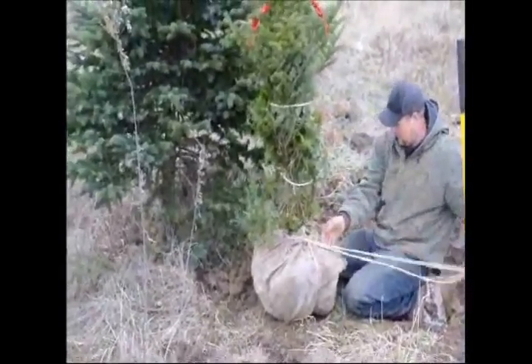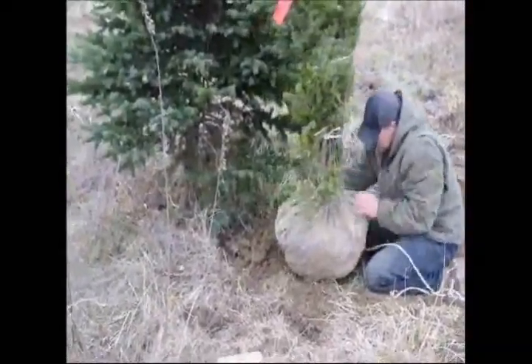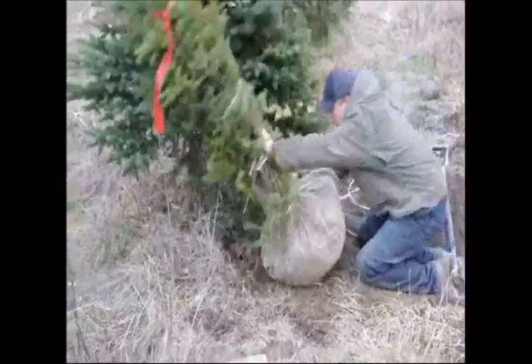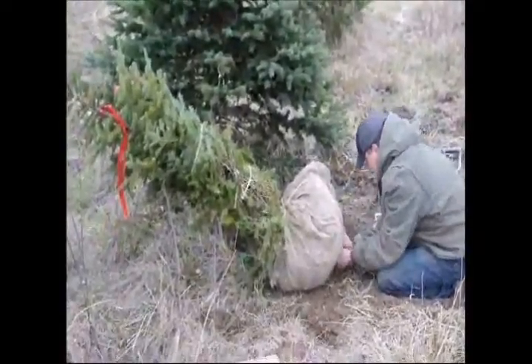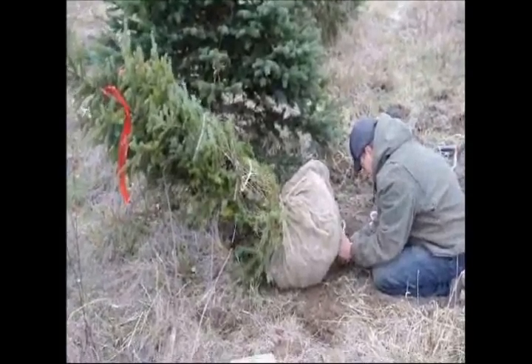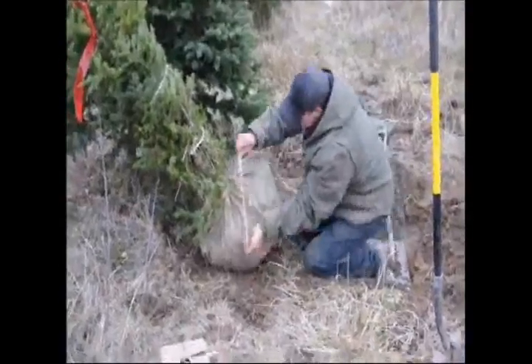This is basically the string you use to pick up the tree. It doesn't really hold the ball too much in place but it helps you move the tree around. I do the second one around, making it go perpendicular at the bottom. I loop the string through itself and that holds the string in place so it doesn't move after that.